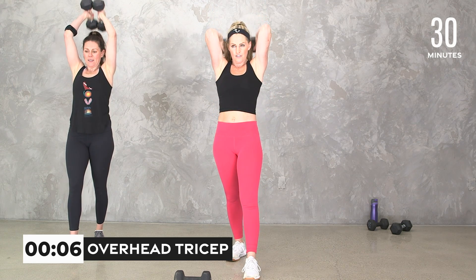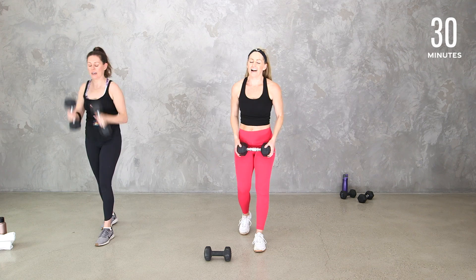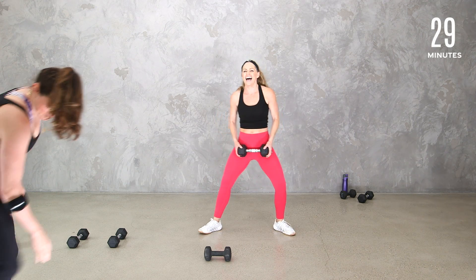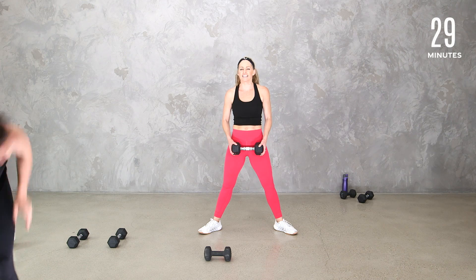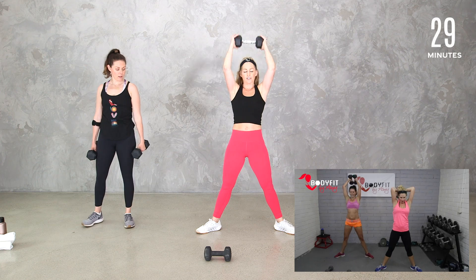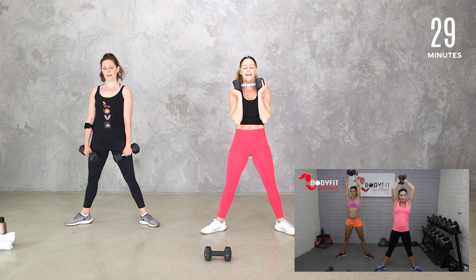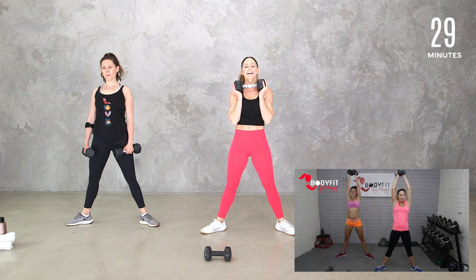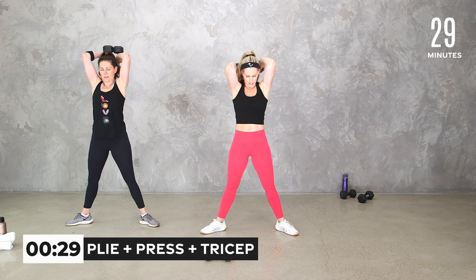Relax for a second. You can breathe and set your weights down. Now we're going to put them all together: plie, press, and tris. You can go one dumbbell or two — 30 seconds is all we need. Zip up that core, stack your ribcage over your pelvis, shoulders back, chest open. Here we go — plie, press, and tris. Slow and controlled, thinking about them all as separate parts. Behind the head. I'm so glad I'm here to show you the modification, just like back when I was pregnant.